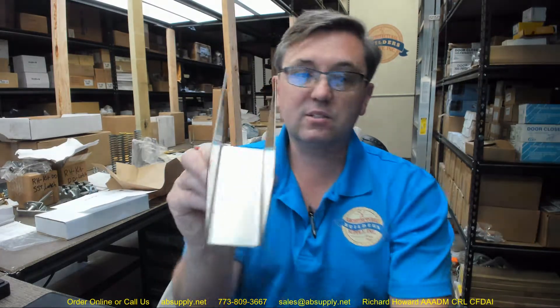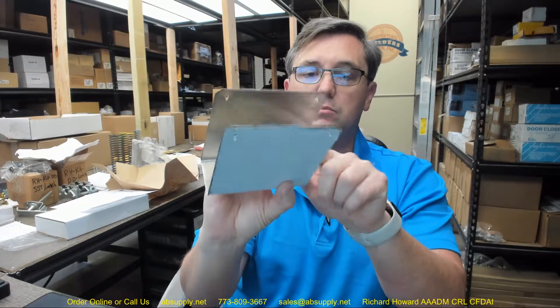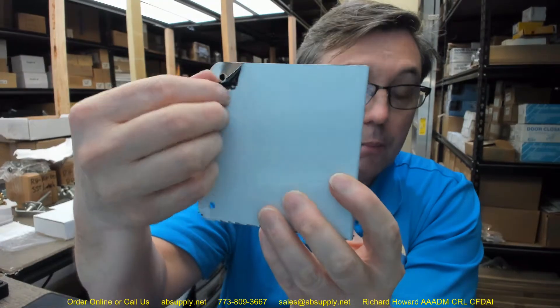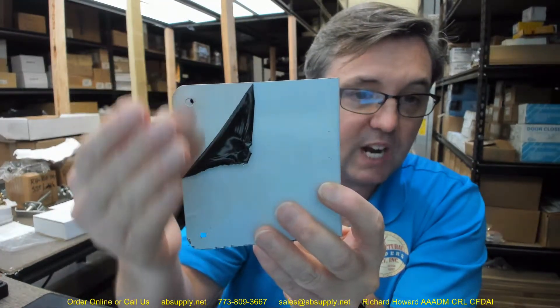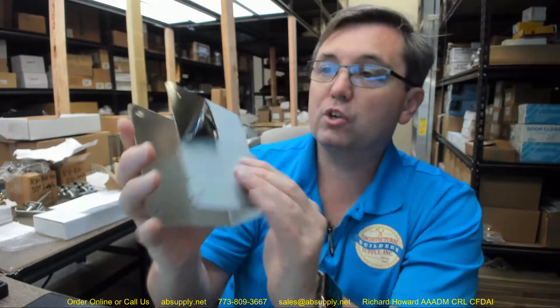The S means it's stainless steel. It's completely stainless steel and it is in a satin brushed finish. Peel away some of the protective paper that's there — you can see it's a brushed finish.